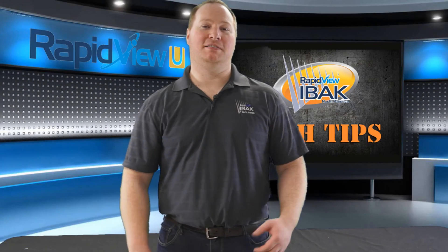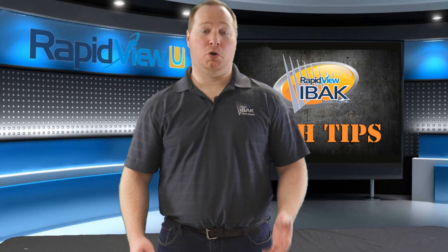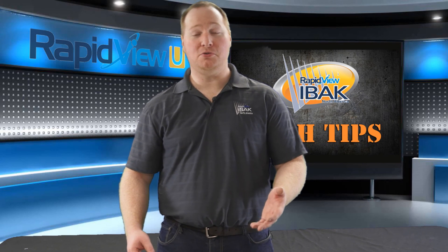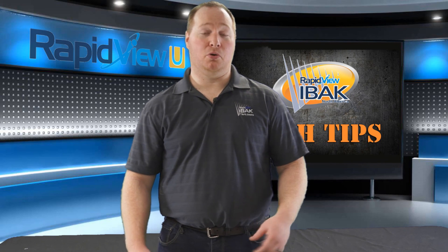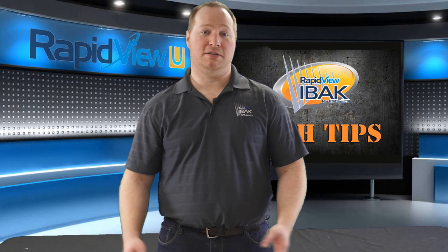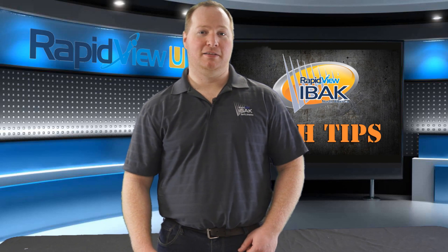Thanks for watching today's tech tip. If you have any questions or comments about today's tech tip, or would like to leave a suggestion for future tech tips, please send an email to info@rapidview.com or call 1-800-656-EBOC. Thanks for watching.